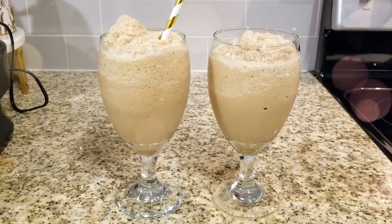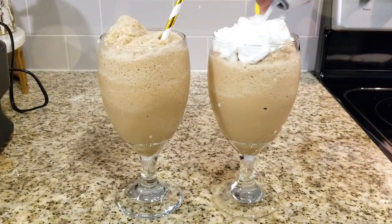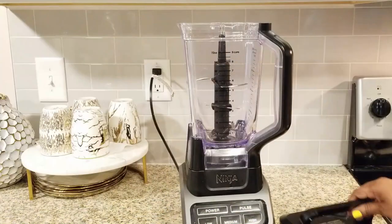So guys, we're only going to be using two ingredients for this frozen coffee hack and it's so easy, so quick, and so delicious. So we're going to get into how I created these now.